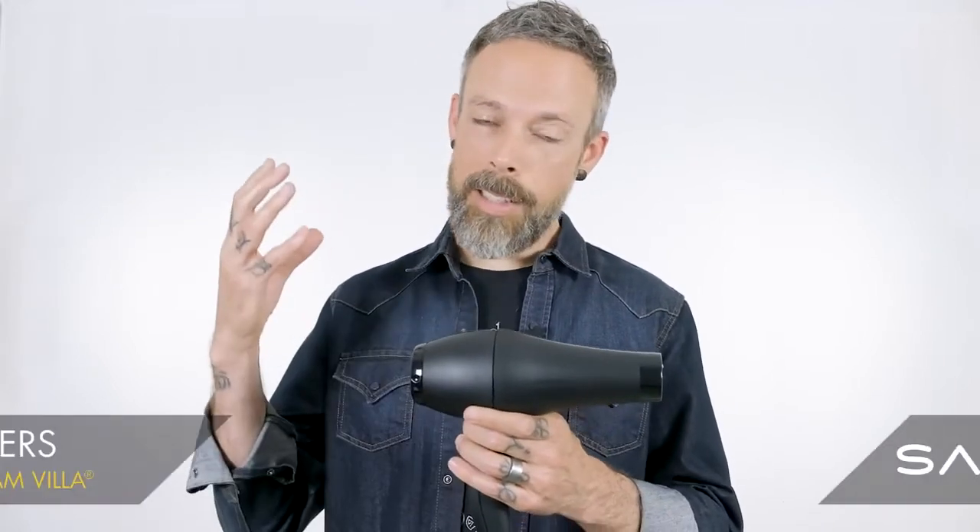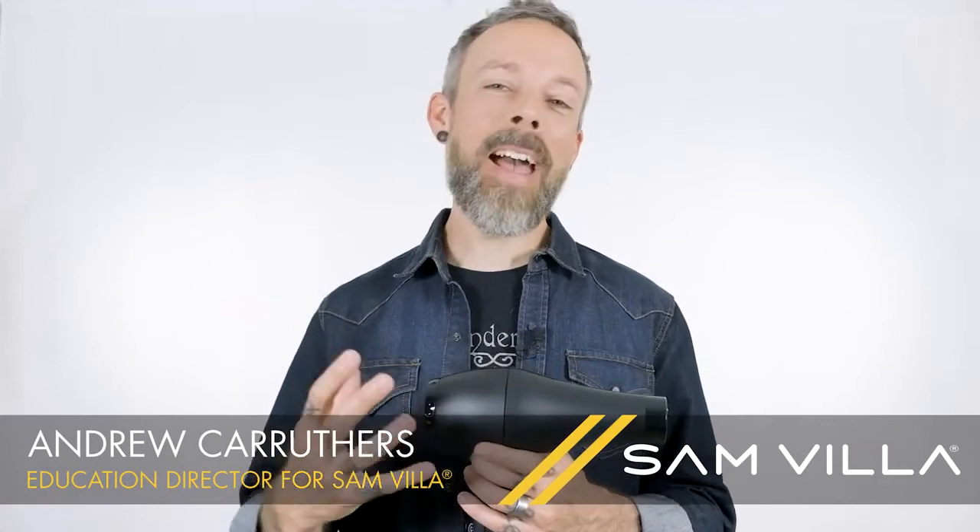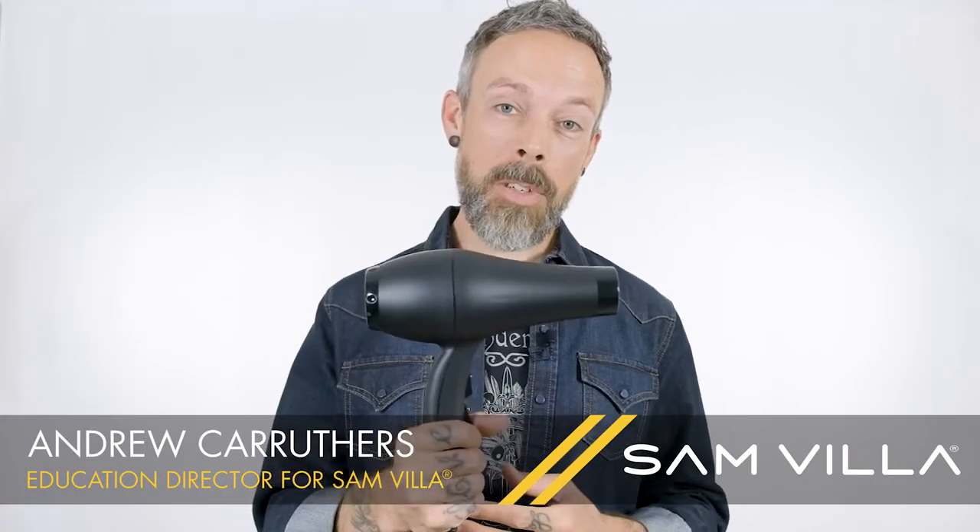For those of you that might have a little stricter budget but you're still looking for something that's Samvia quality and packed with features, the Essential Series Blow Dryer is definitely one that you should be checking out.